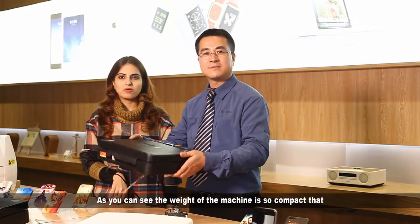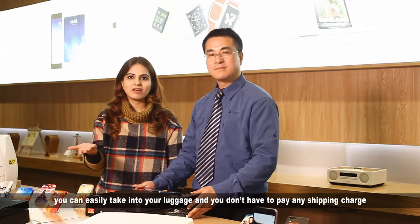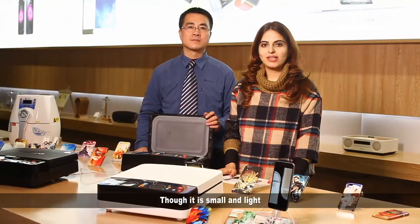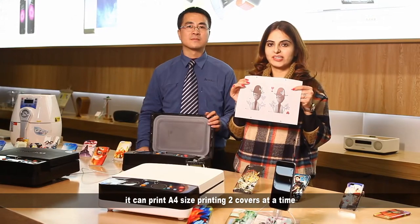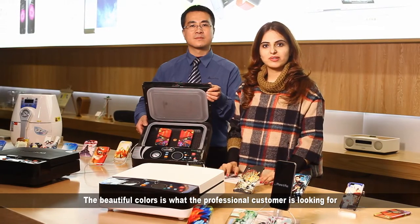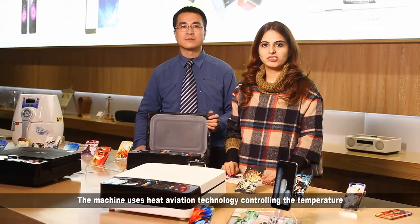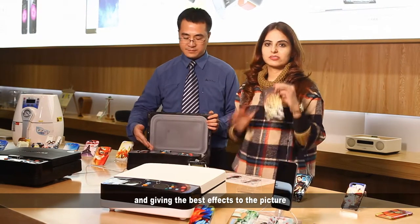The machine is so compact that you can take it in your luggage — you don't have to pay any shipping charge. Though it is small and light, it can print A4 size and print two covers at a time. The beautiful colours are what professional customers are looking for. The machine uses heat aviation technology, controlling the heating temperature and giving the best effects to the picture.